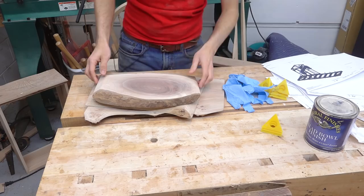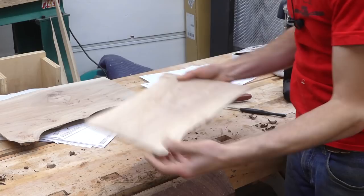I'll give these things a quick finish sanding and now they're ready for some finish. I'm pretty excited about this — it should be pretty awesome.